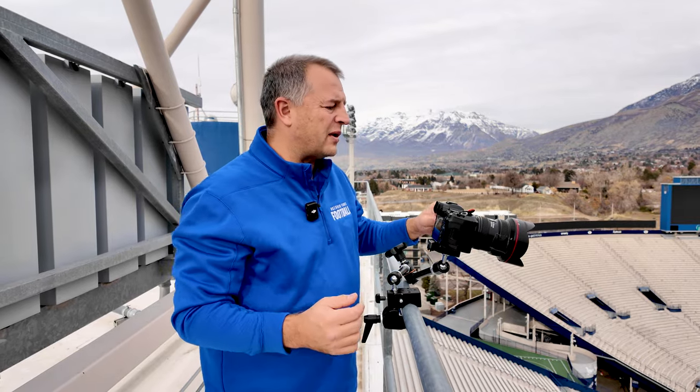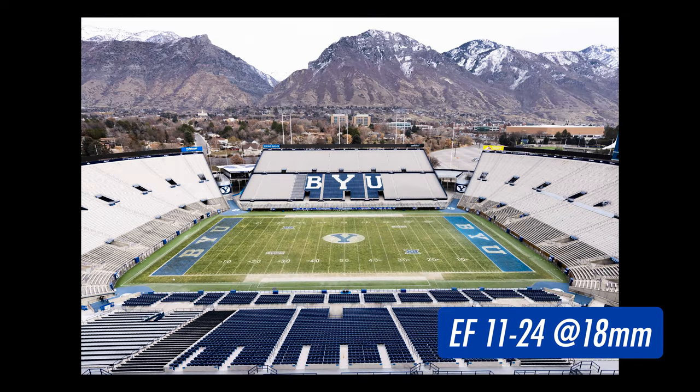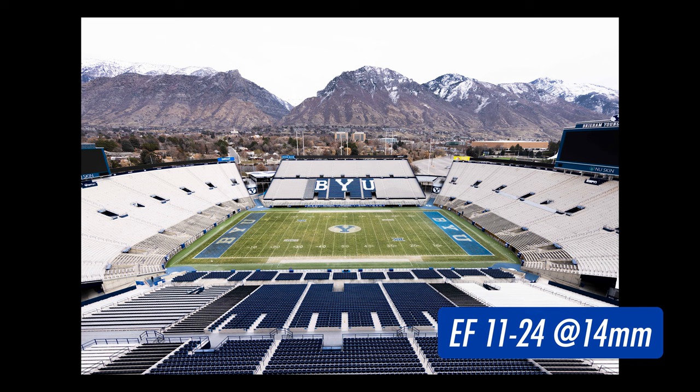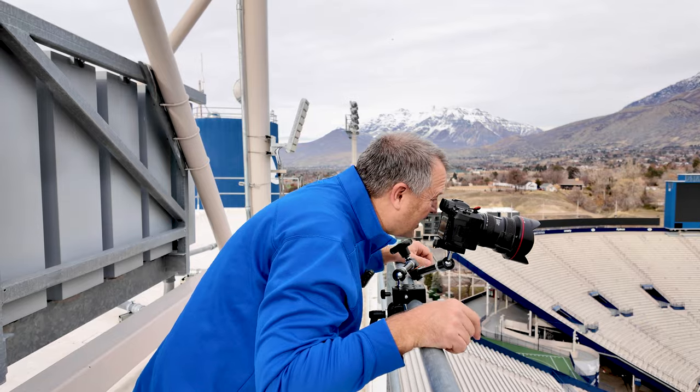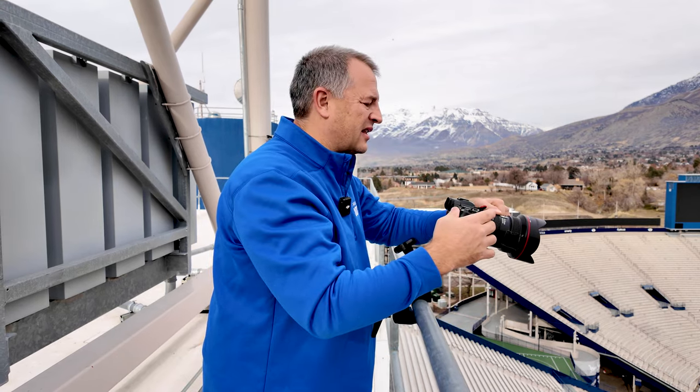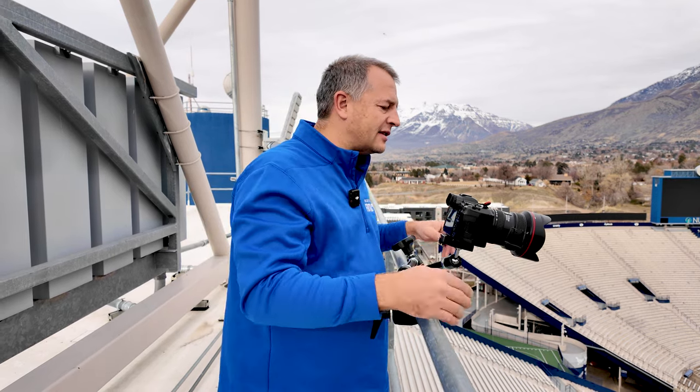Here we are with the 11-24mm EF lens. Here's a photo at 24mm, 18mm, 14mm, 12mm, and 11mm. I always feel like with this lens, 12mm is kind of the sweet spot as far as wide as you really want to go with it.